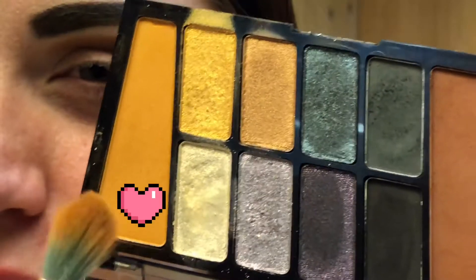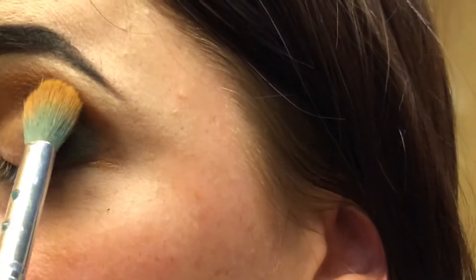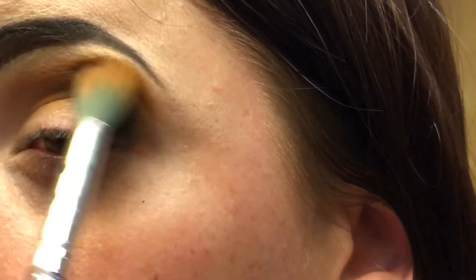Okay guys, now that I have the brown on there, I'm going to take this mustard yellow right here — this is my SL Miss Glam SS57 brush, it's just a large fluffy brush — and we're just going to blend this out and smooth it with just the yellow. Everything's just going to blend together.